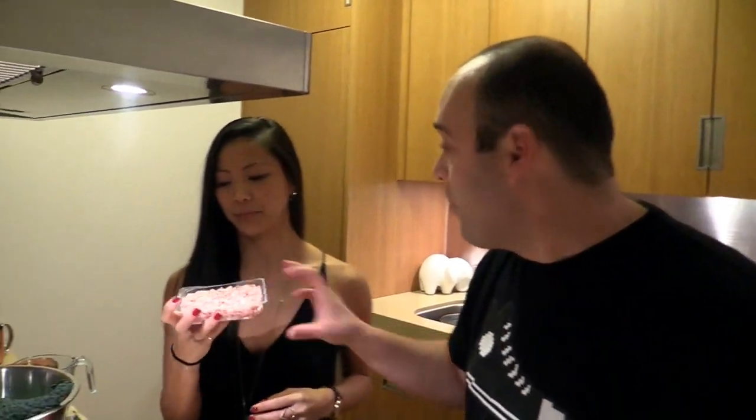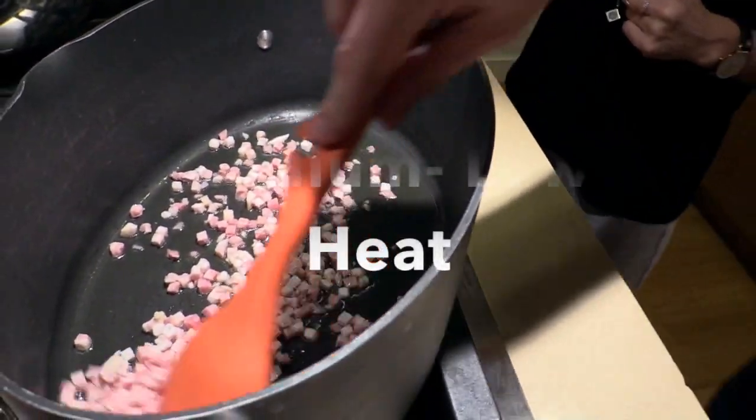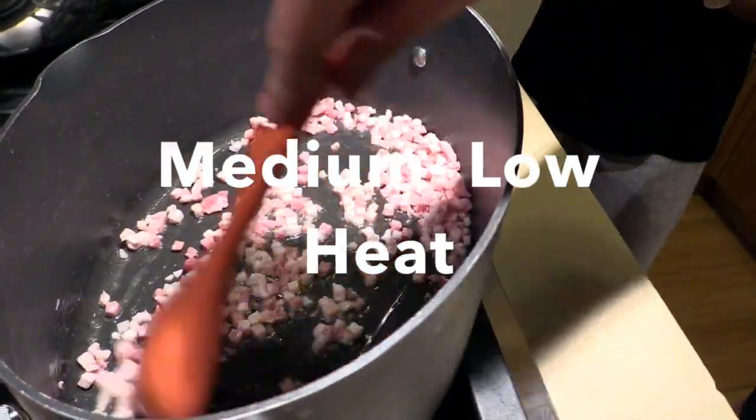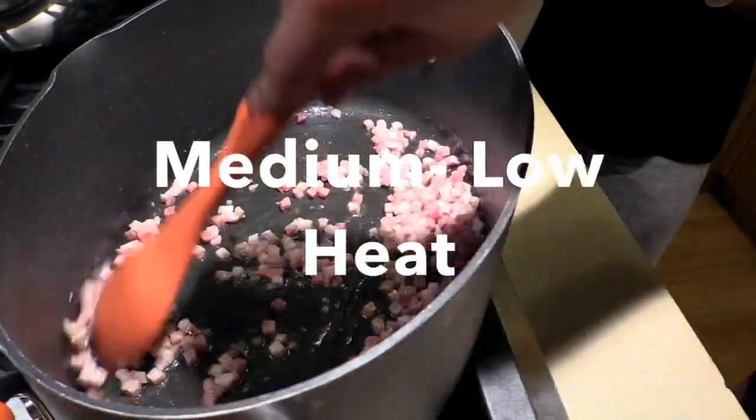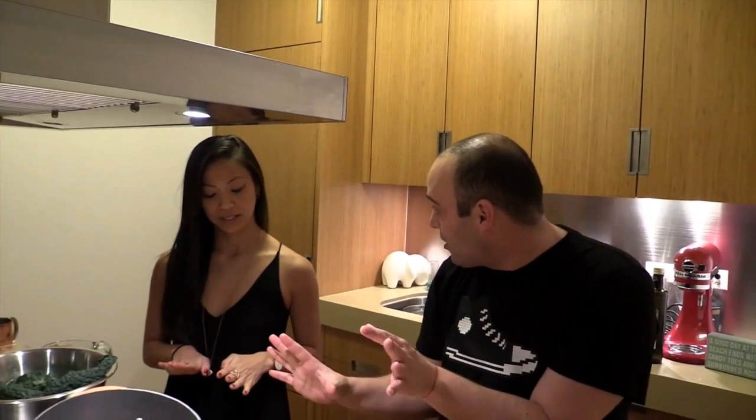We're going to take some pancetta — about four ounces — and put it right in there with the olive oil. Just go crazy. You're going to let this go slowly and slowly to render out the fat, for about three minutes. It's sizzling — lower the heat a little bit more.